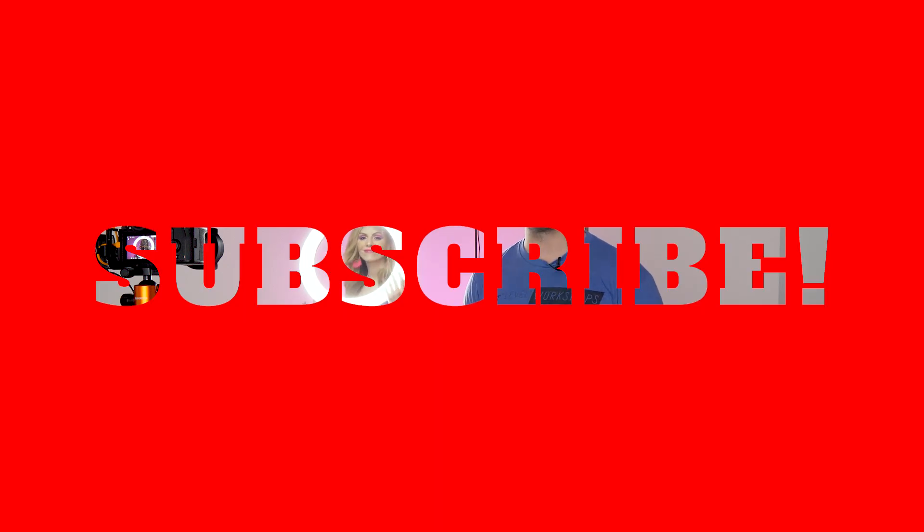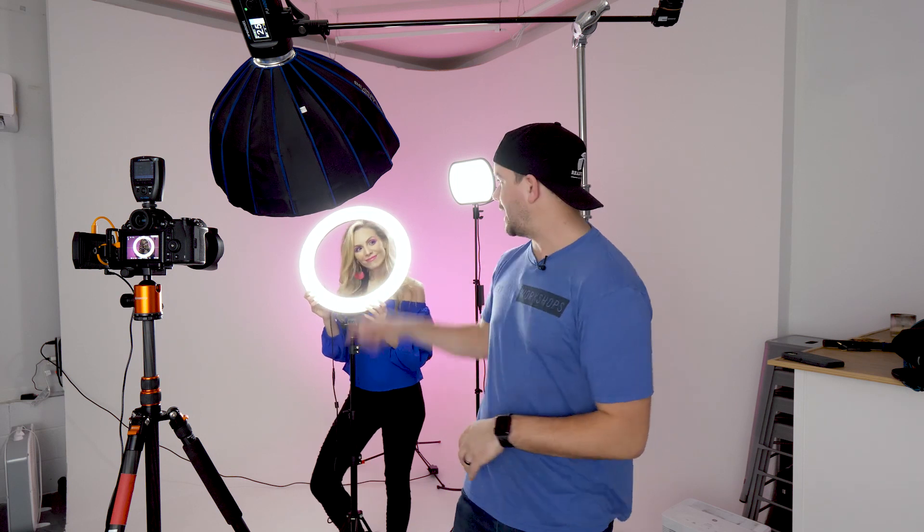Alright guys, thanks for checking out this video. If you have any questions or comments go ahead and leave those in the comment section below. If you want to see more videos like this be sure to subscribe and follow Ready Light Media, and go check out Cheryl Brehm as well. I'll see you next time.